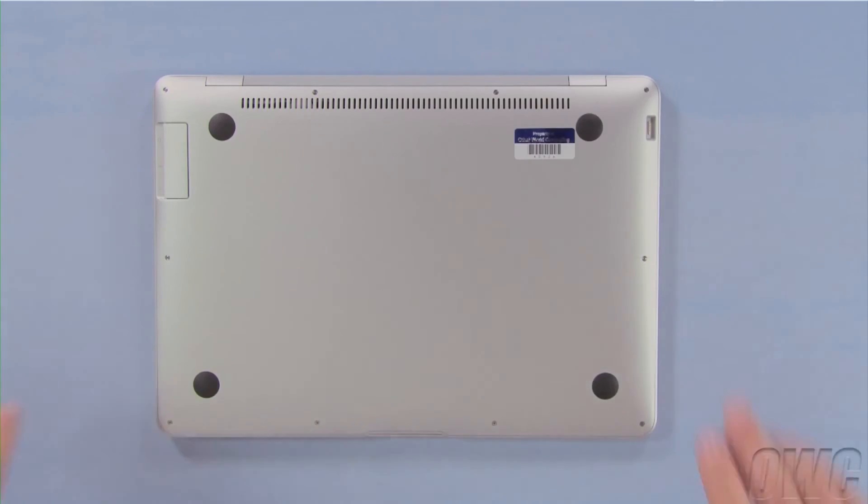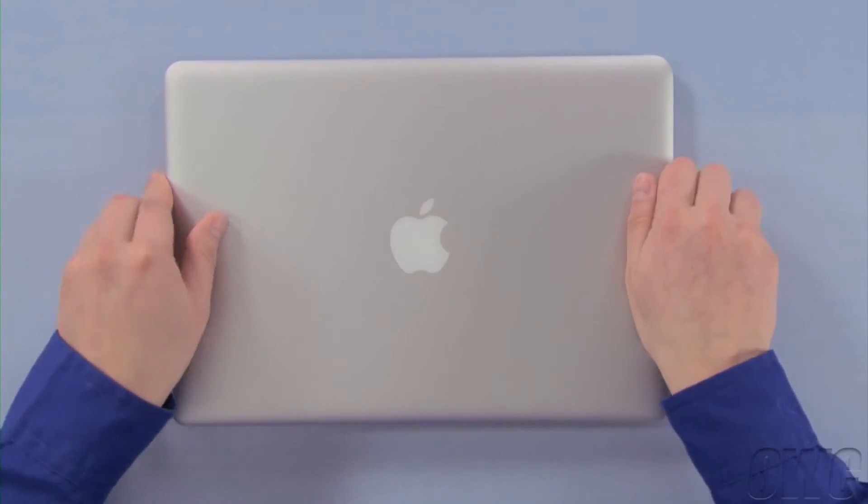You may now flip your MacBook Air over, attach the external drive you backed up to, and power up.